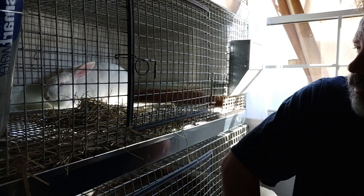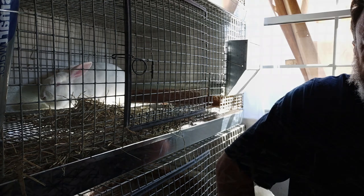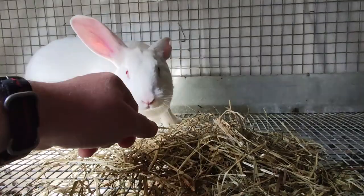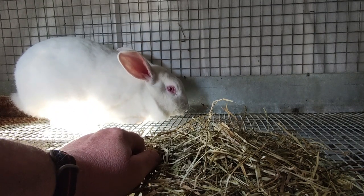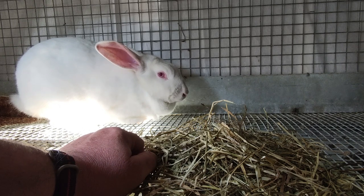So there's Elsa — let's open the cage and have a look. You can tell she's not a happy bunny: ears are bright, eyes are wide open. She tries to be dominant, but we're going to try and be soft with her at first and see what happens.